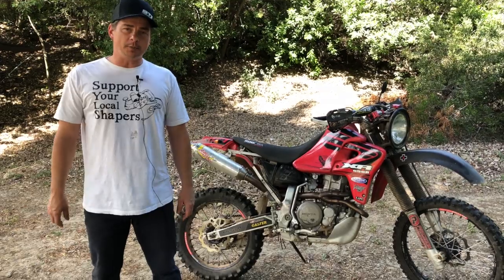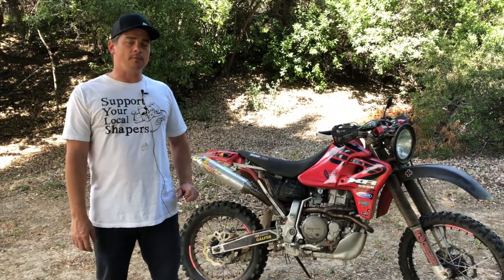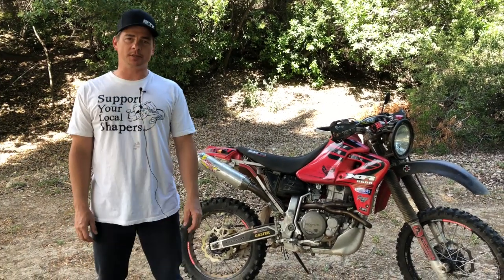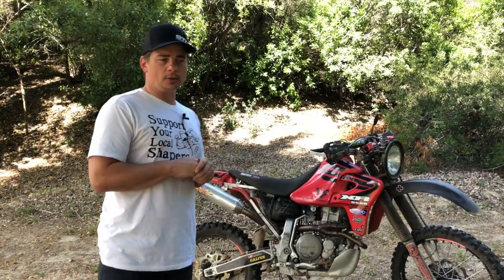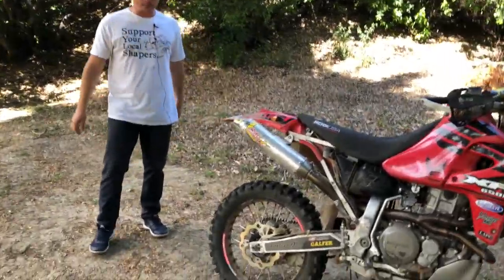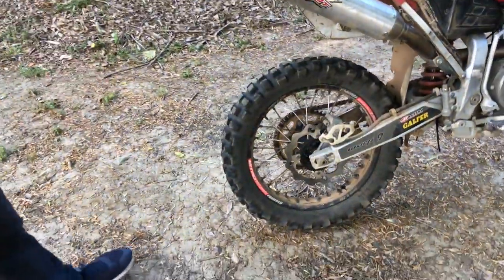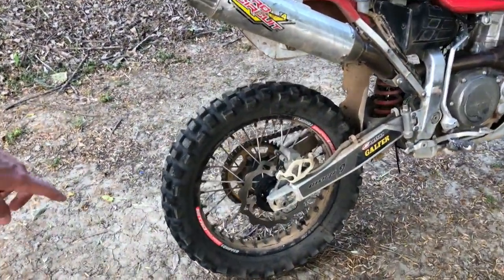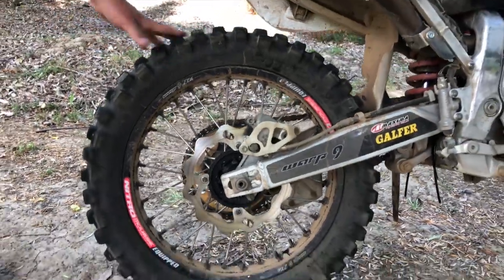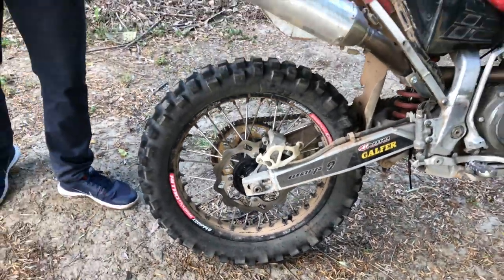Newtek is a company I've known for years — I was actually one of the first to test their tubeless system. But let's get right to it: Newtek's new product is the Nitro Moose. If you've clicked on this video, you're probably looking for a moose or want to know about it. Well, this video is specifically about how many miles I got on my Nitro Moose.